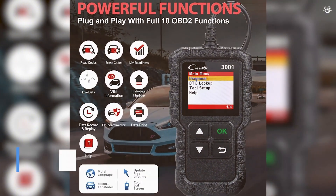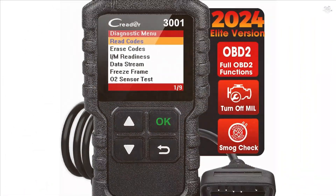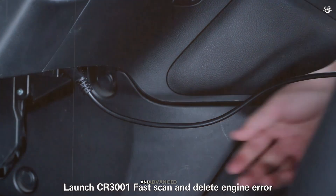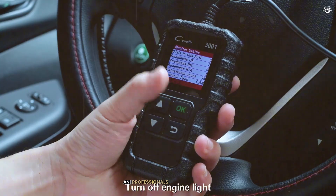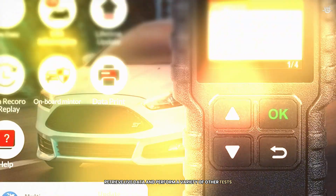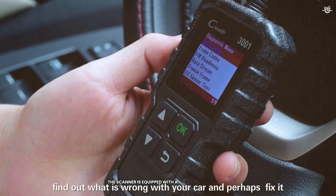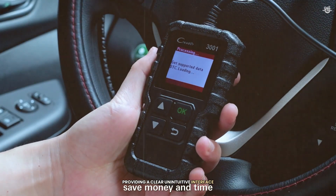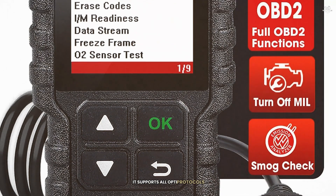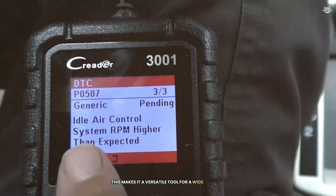Finally, at number 1, we have the Launch Creader 3001. This scanner is known for its ease of use and advanced features, making it a popular choice among both beginners and professionals. The Launch Creader 3001 can read and clear diagnostic trouble codes, retrieve live data, and perform a variety of other tests. It also provides enhanced diagnostics for ABS, airbag, transmission, and other systems. Equipped with a 2.8-inch color screen and well-placed buttons, it supports all OBD2 protocols and is compatible with most 1996 US-based, 2000 AU-based, and Asian cars — making it a versatile tool for a wide range of vehicles.